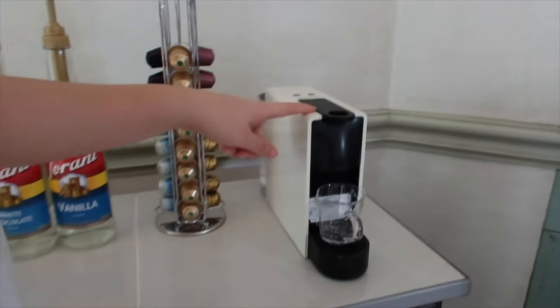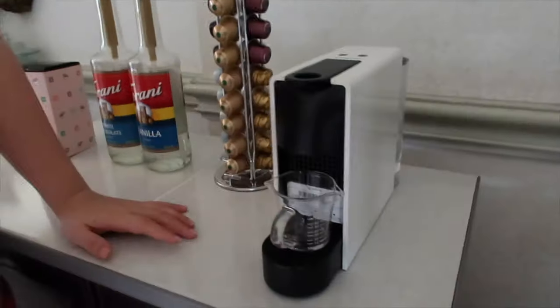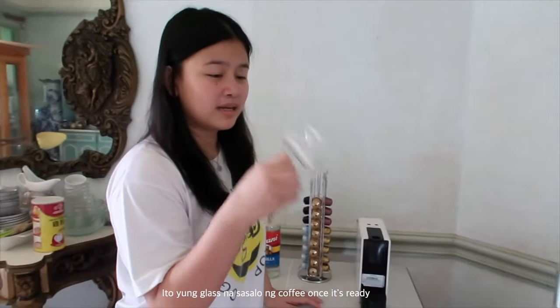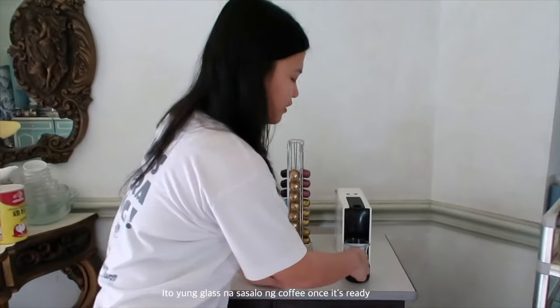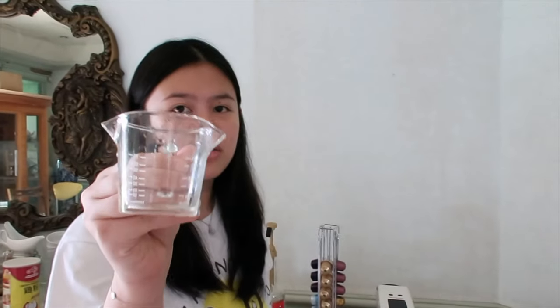Of course, you probably saw this already from my unboxing vlog. This is the Nespresso Nini in white. And this one — ito yung glass na ginagamit sa coffee once it's ready. We also bought this from Shopee. Ang cute niya kasi may measurements pa siya sa baba.